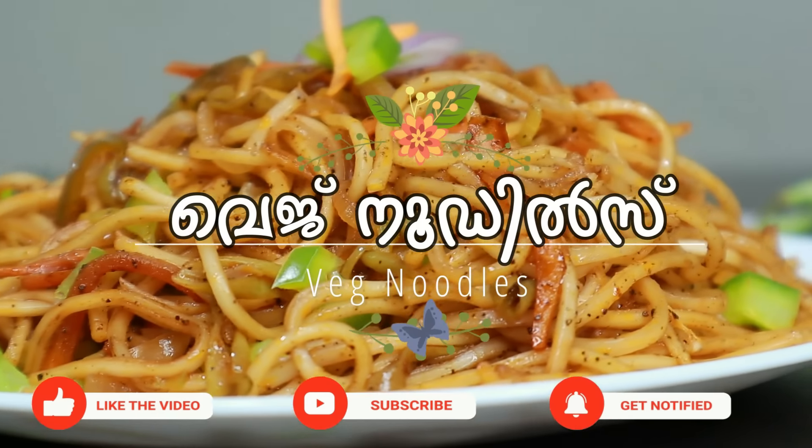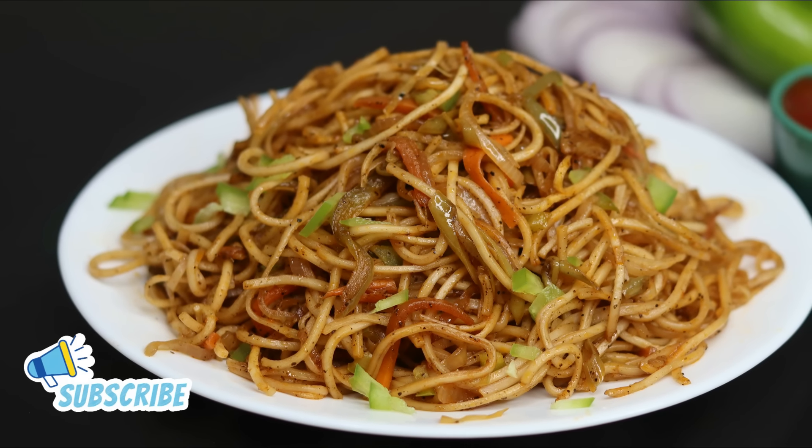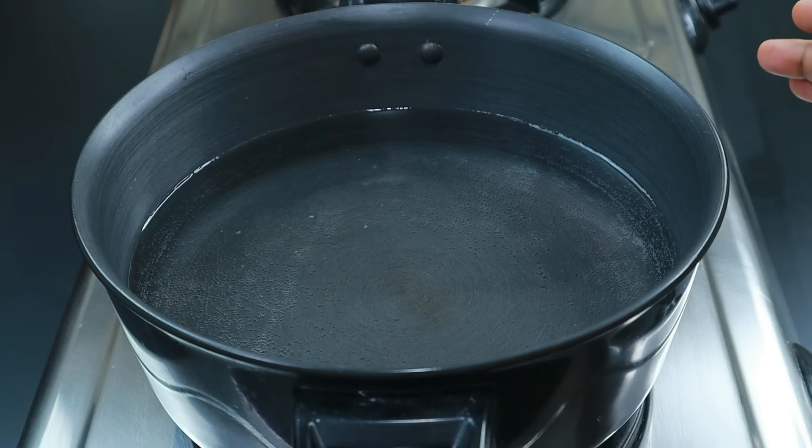If you don't miss the details, you can skip the details. If you like this video, don't forget to like it. Let's get into this special recipe — we have a special recipe for you today.